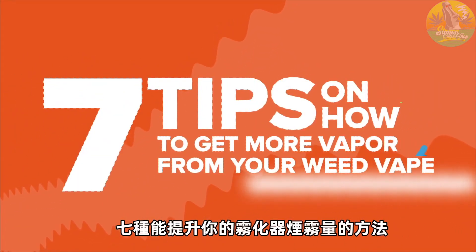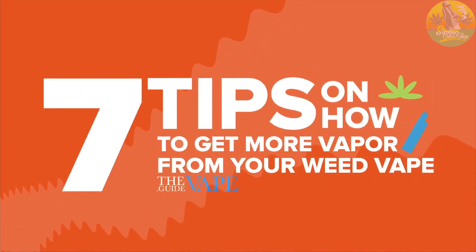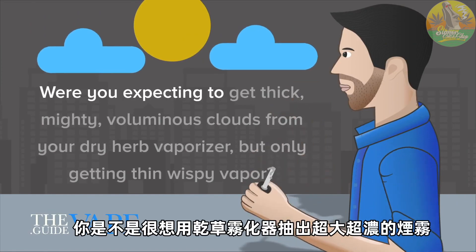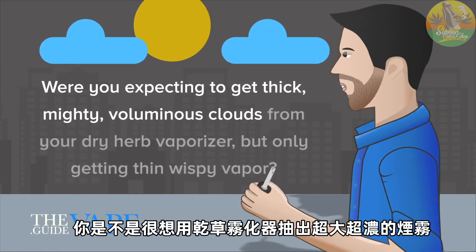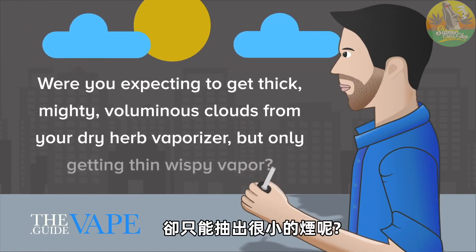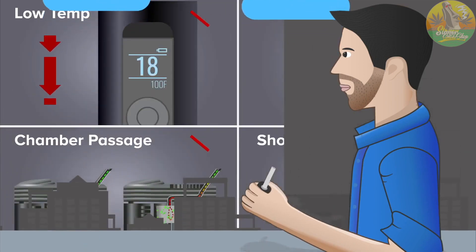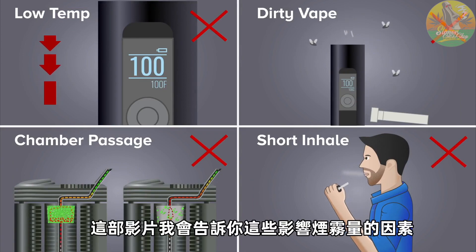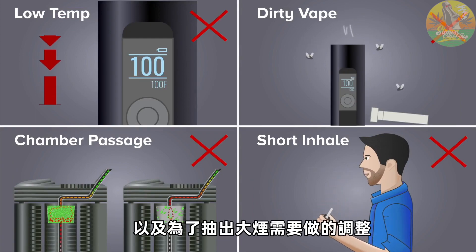7 tips on how to get more vapor from your weed vape. Were you expecting to get thick, mighty, voluminous clouds from your dry herb vaporizer but only getting thin, wispy vapor? There are many different factors that could prevent you from getting the clouds you want. Stay along in this video and I'll tell you all about them and the adjustments you need to make in order to avoid them.